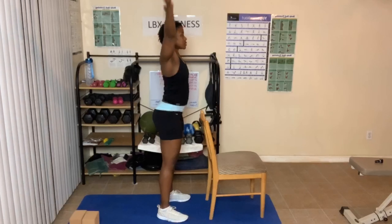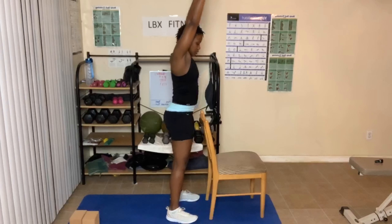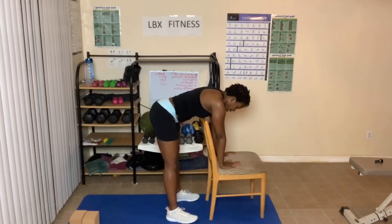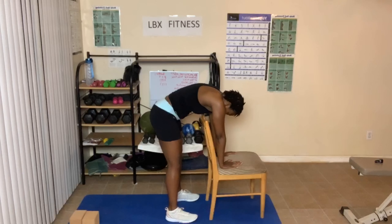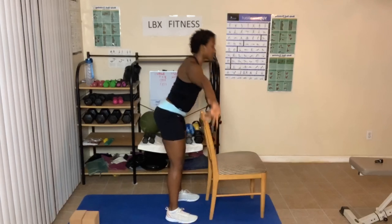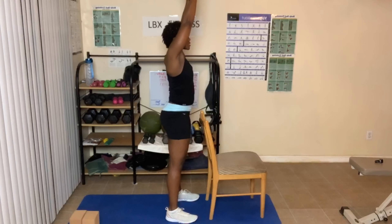Arms go up. Stand close to the chair and lean over — make sure your back is flat, not hunched over. Breathe in and out, three times. Hands out to the side or up to the front. Hands come into prayer.